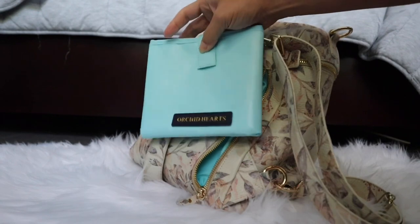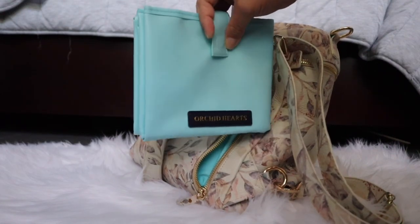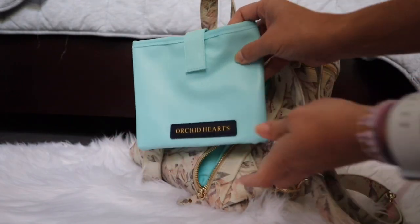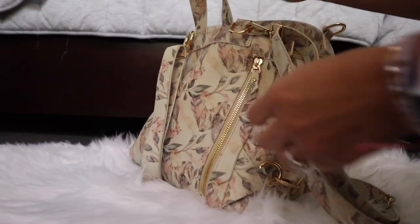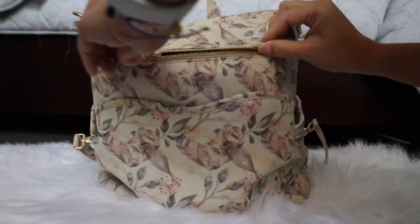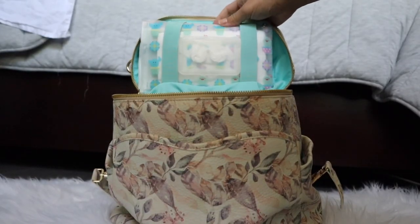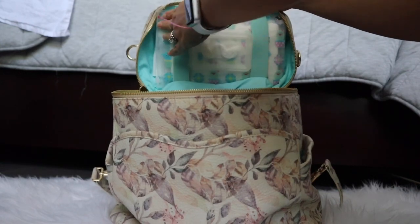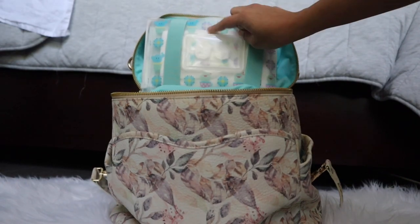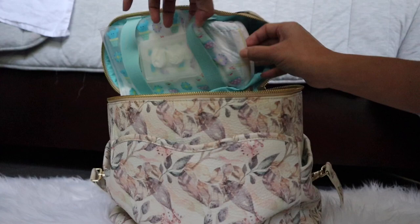Here in the back I have my change pad — this is an old Orchid Hearts design that we don't carry anymore, but I love it and think we need to bring it back because the material was so cushioned. The change pad you'll receive when you buy this bag will be a gray color that matches the hardware. Inside you have two zipper pulls and some elastics where you can put a swaddle blanket or wipes. I have a wet wipes pouch in the cactus love print, and in the back I have two diapers.